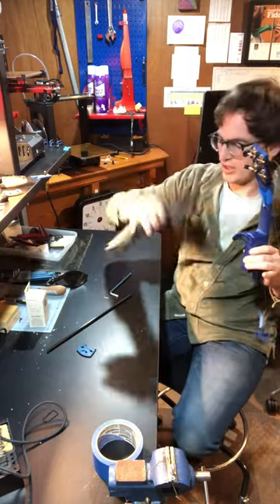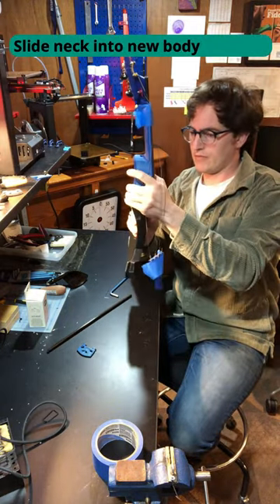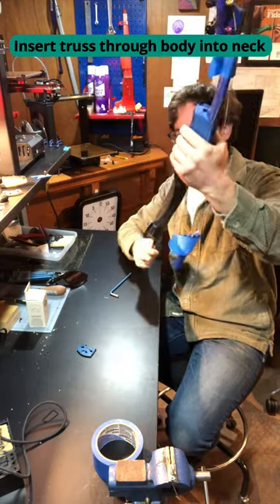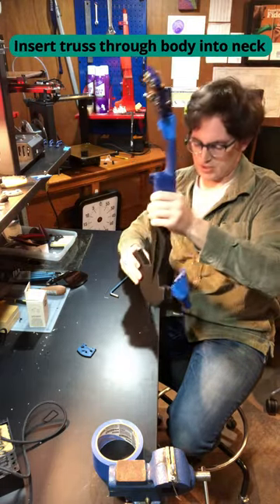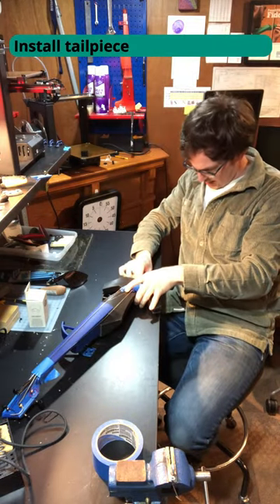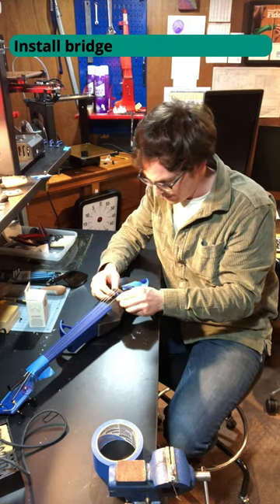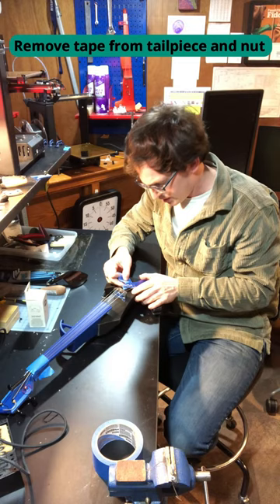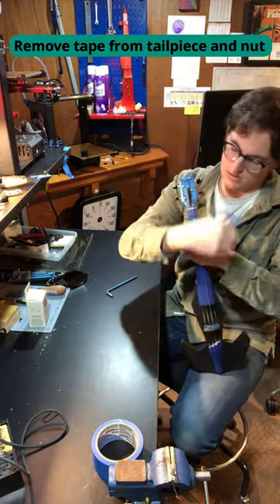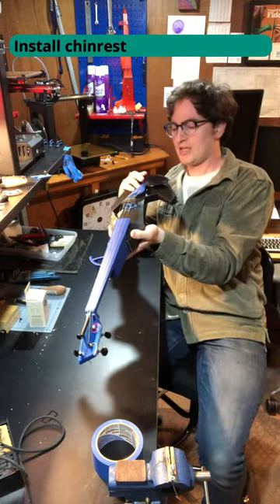Here's our new body. Now we reverse the process — I'm going to slide this on and send the neck back up. Pull the tail piece back and pop it over the end pin, then pop it up under here. All right, pull the tape off your tail piece. You've got to put your chin rest back on — go ahead and do that.